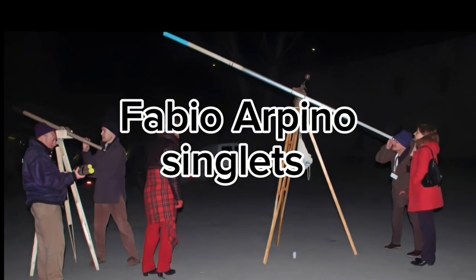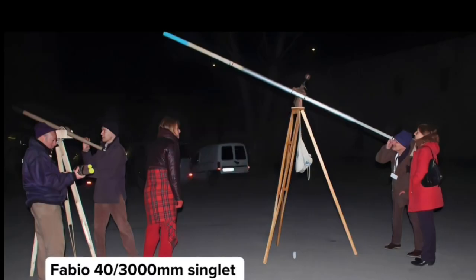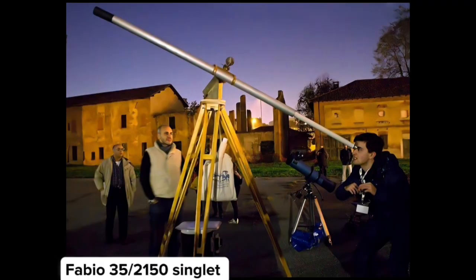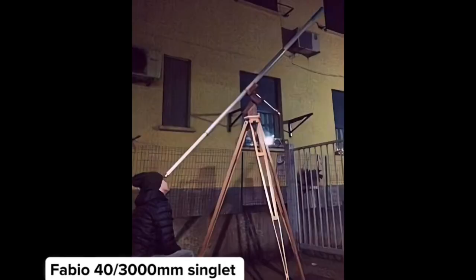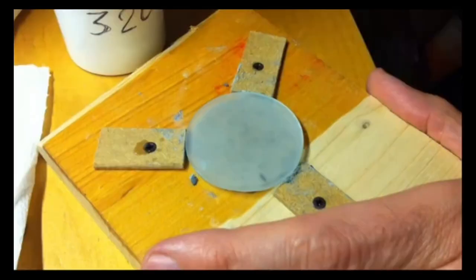Now we're going to Fabio Arpino's singlet telescope. This is the actual instrument he built many years ago: a 40 millimeter, 3 meter long telescope mounted on a tripod. And this is the 35 millimeter, 2.1 meter single lens telescope. Every single thing here is homemade — the objective lenses, the eyepiece, the mounting, the tube, everything.